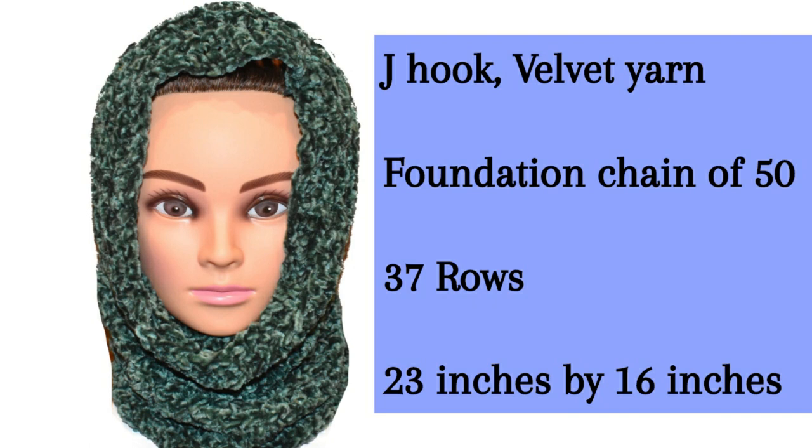It's going to vary for everybody, but this is for an adult woman's size. The foundation chain is the width, and you can place it around your neck and move it over your head to see if it fits nicely. The other dimension is the up and down part of the cowl for how long you'd like it. You do the foundation chain first, then back and forth, and then connect it at the very end after 37 rows.